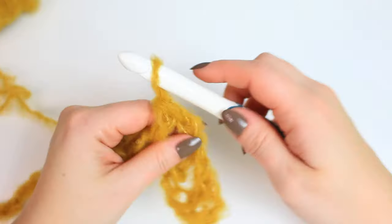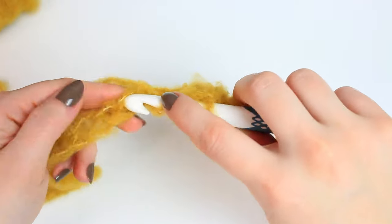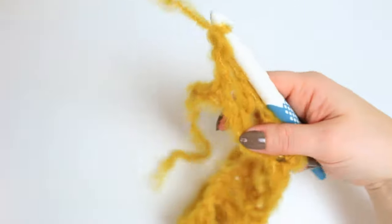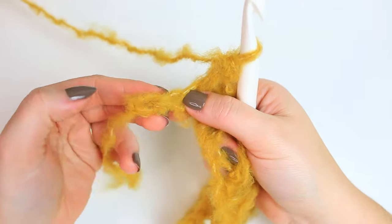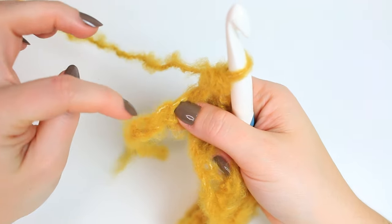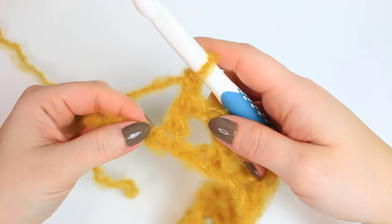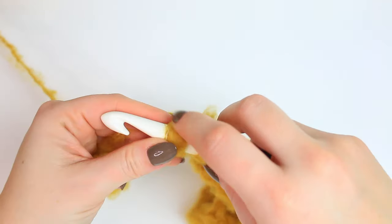That's all you do all the way down. I'm going to have 13 squares going across. When you get to the end, you should finish with two chains at the end — one and one right at the end. Then chain one, skip one (the second to last), and double crochet into the very last one.